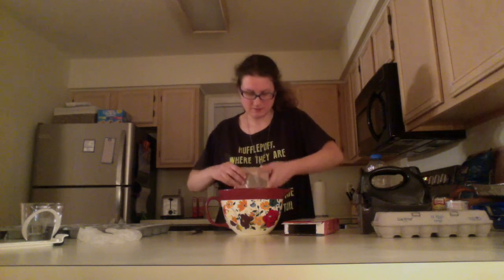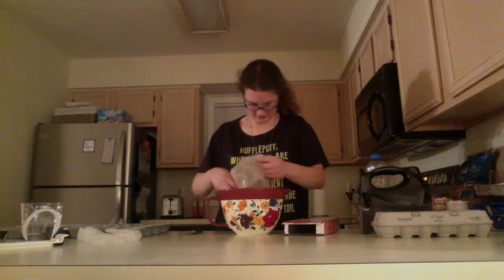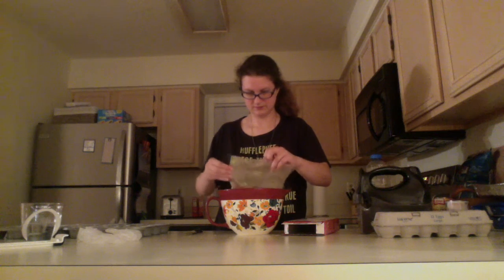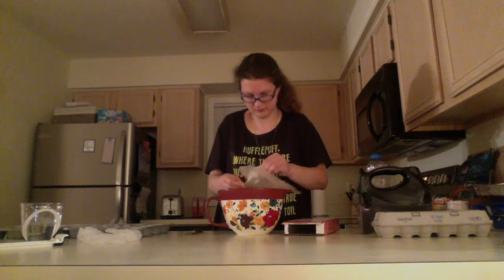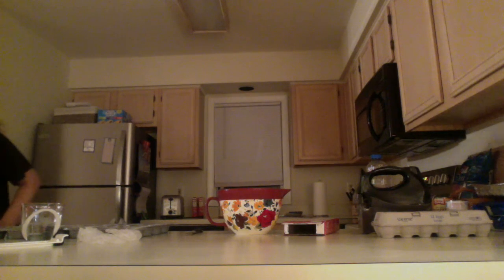My mother took my scissors from me and she still hasn't given them back — so yes, I just announced that to everyone. Okay, so we've got the cupcake batter in there.